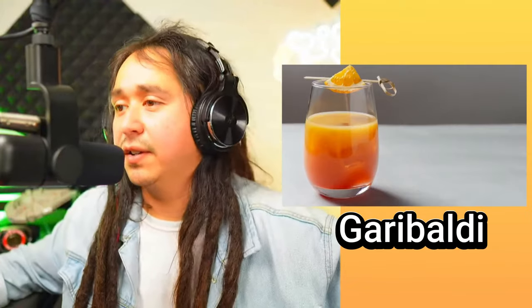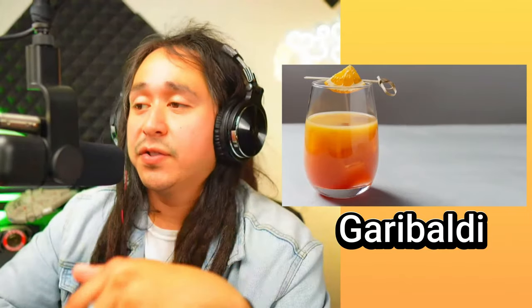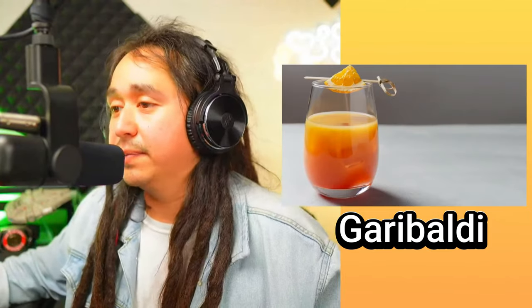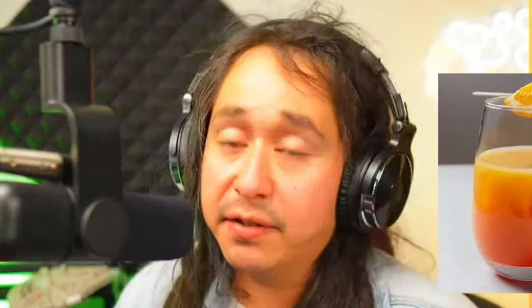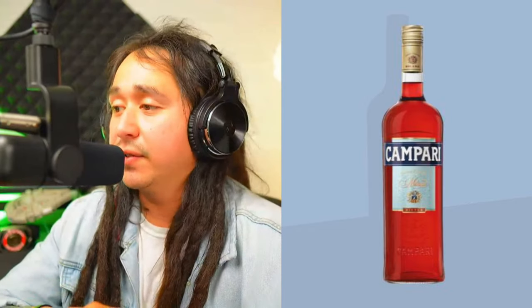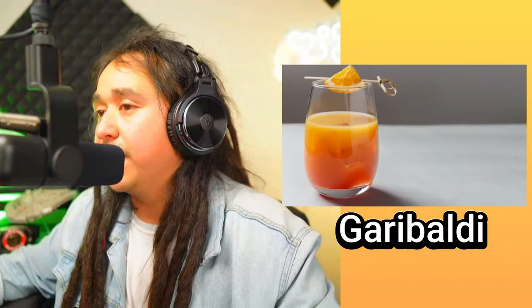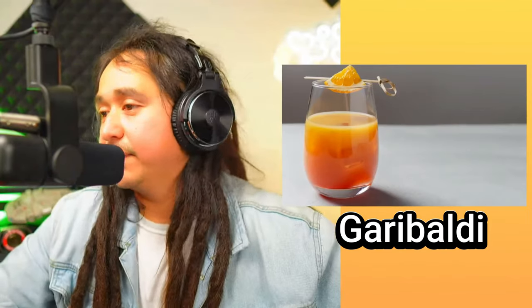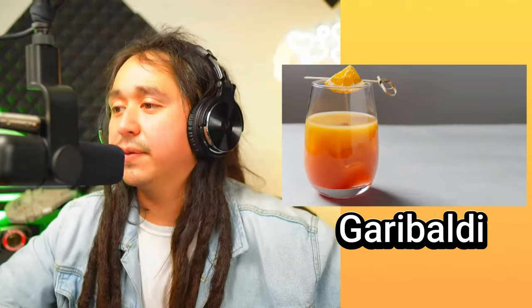This one is called the Garibaldi. Again, it's one of those drinks that looks like something you'd have with breakfast — it looks like OJ. This drink consists of Campari and orange juice. I'll leave a clip somewhere here for those not familiar with Campari. The presentation is very nice. It looks like OJ — something you'd have with your goddamn waffles in the morning. It also looks very summery — a lot of summer vibes thrown in there.